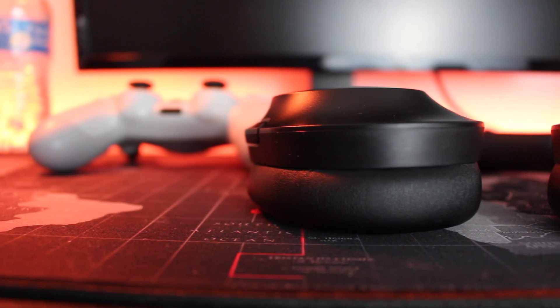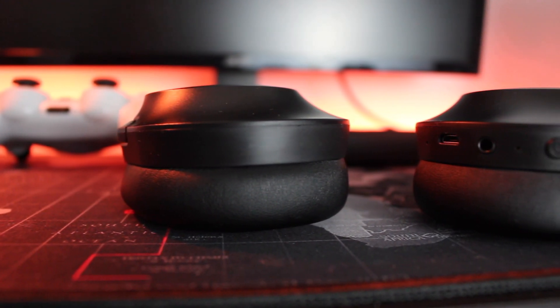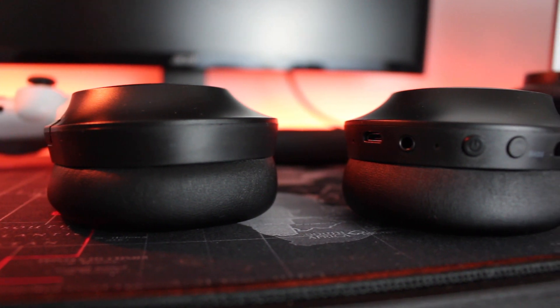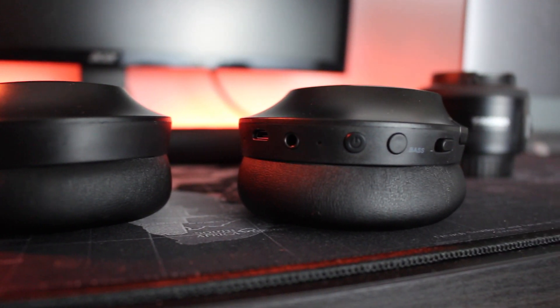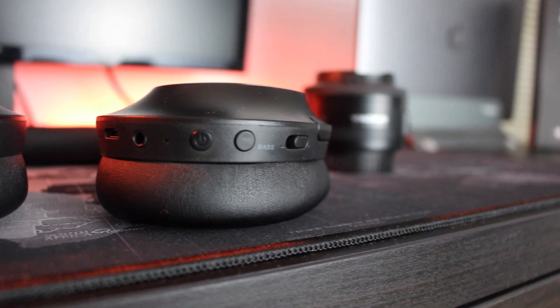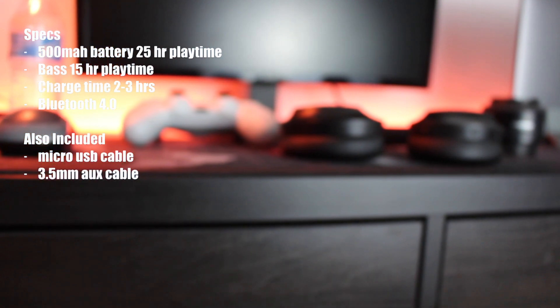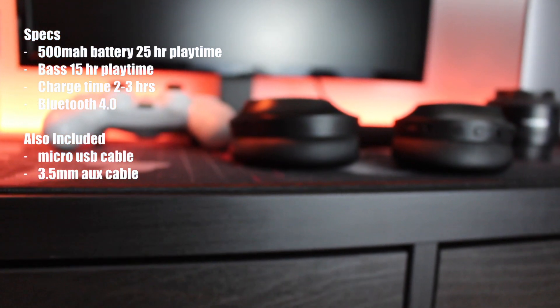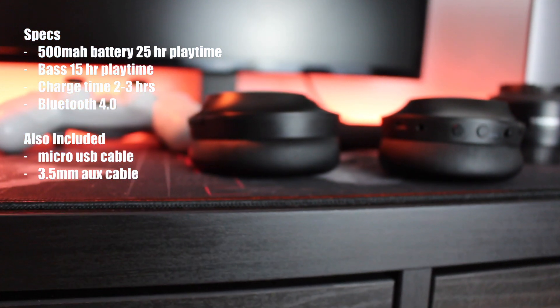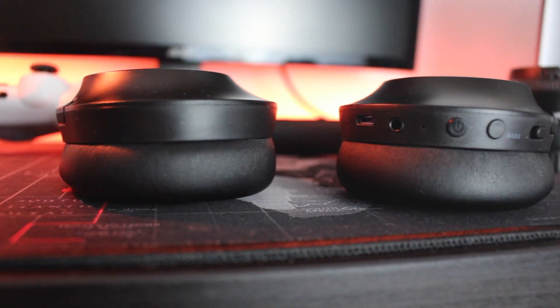The interface on these headphones features a micro USB port for charging, an option for wired listening with a 3.5mm jack, a power button, an extra bass feature, and a volume rocker that acts as a skip-track function with a long hold. These headphones rock a 500 milliamp-hour battery giving 25 hours of play time, or 15 hours with the bass feature on. It takes two to three hours to charge and uses Bluetooth 4.0. In the box you get a micro USB cable and a 3.5mm cable.